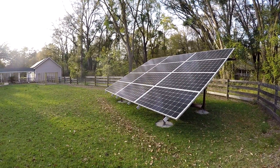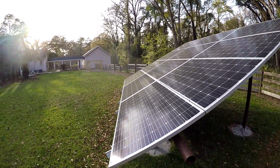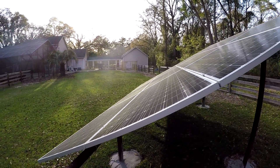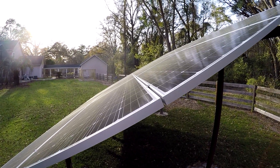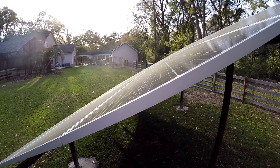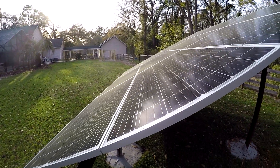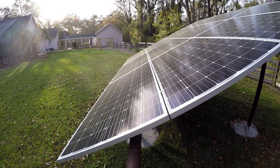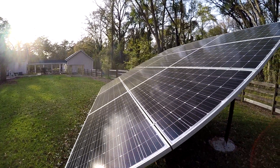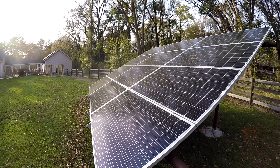It turned out nice and straight. It looks real good — pretty happy with it. It's not perfect, but it's pretty good. It's dirty; it's pollen season down here in Florida. We haven't had rain in a few days, but it'll wash off. I pressure wash these about once every two years — probably should do it every year.